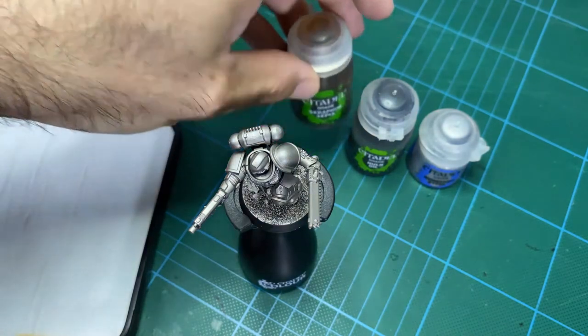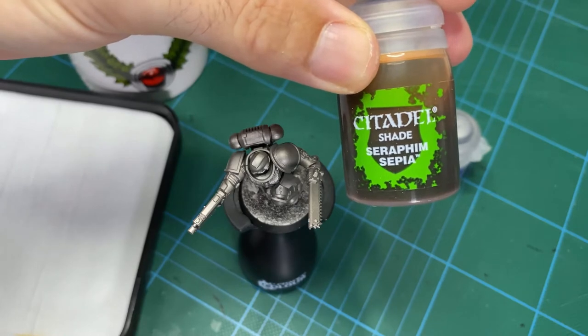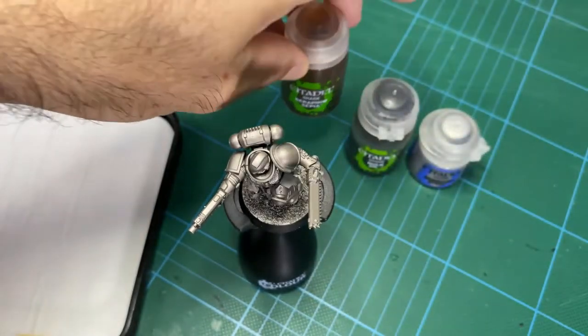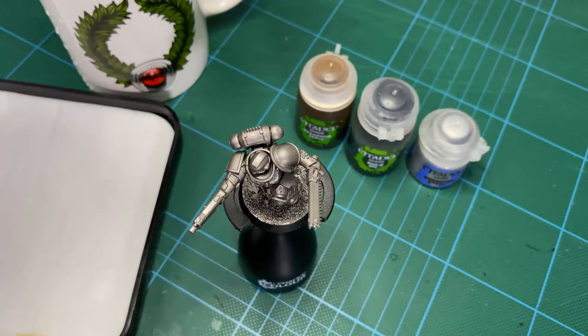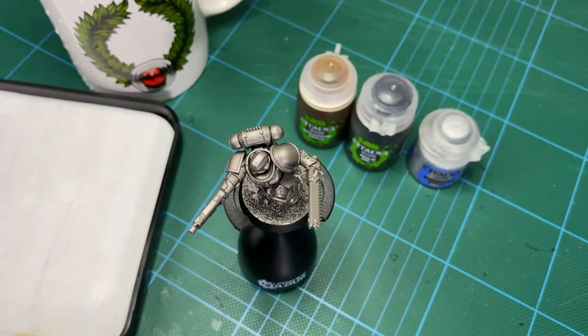It's really really simple. We're using a mid-tone brown shade - something like Seraphim Sepia. If you don't have that particular color, just anything that's a mid to dark brown but not too dark. Nothing like Agrax Earthshade - that's a little bit too dark for what we want. The reason for that is it's going to stain the metal with a light brownish stain which will show through when we use the next part, which is the Nuln Oil black ink wash. If you have something that's too dark, the black ink wash is going to completely ruin the effect.